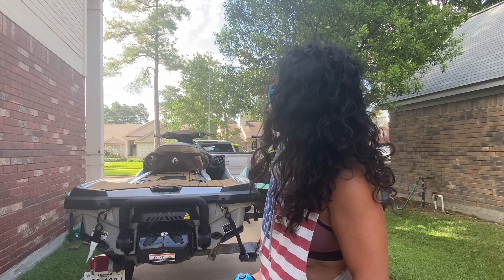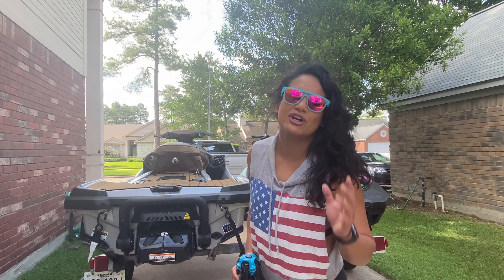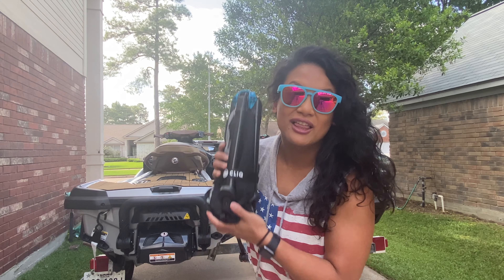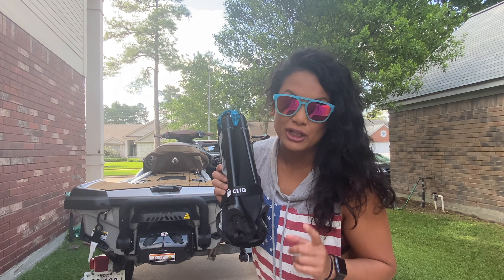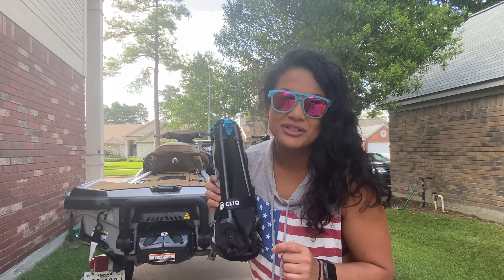The seat compartment has a lot of space, but when you try to fit a bunch of stuff in there you lack the space - not like a boat. Instead of strapping down chairs to your ski and worrying about them scratching it or losing them, I was looking for something very small. I found the Click Chair.